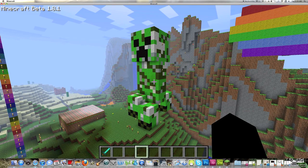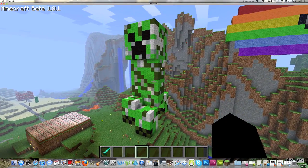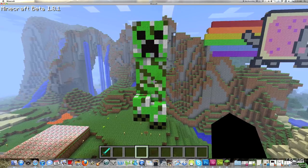Hey guys, Gitchy1230 here, and today I'm bringing you some pixel art. This is a creeper. To do this, it's pretty easy to make it yourself.